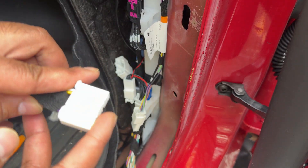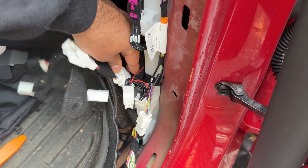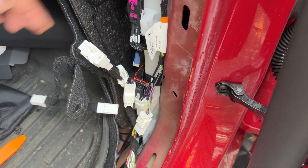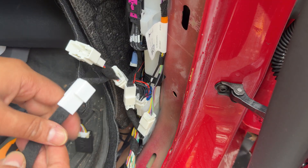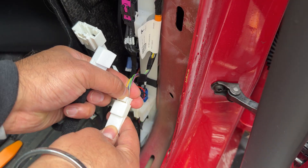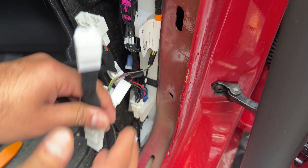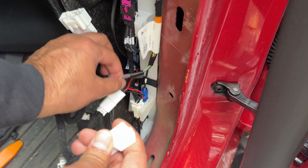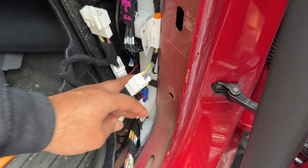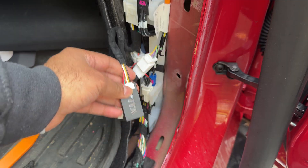Take the plug that came with this dashboard kit and plug it into that open OBD port — it simply clicks into place, so the data part is done. For power, this is a 12-volt adapter: press the middle tab, remove it, take the other end, press it in, then press the male end back in. Now power and data are both connected — this transmitter will provide all the data for the dashboard.